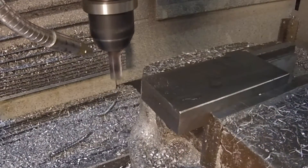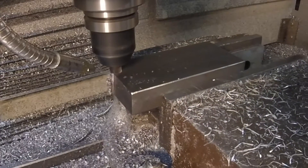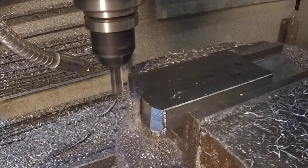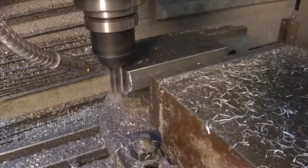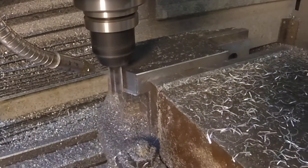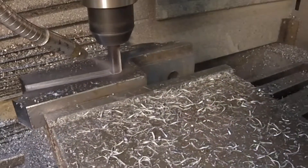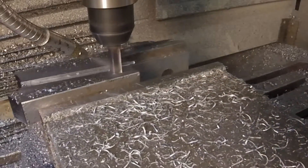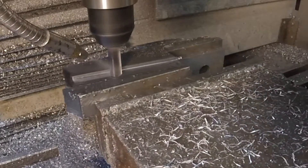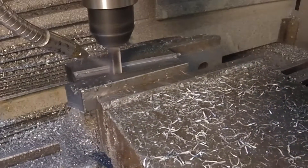Here we are making our first pass, and as you can see I cut way too deep. That is a three-eighths inch four-flute roughing end mill from Lakeshore Carbide — it was almost completely buried in that cut, which probably was not good. The feed and speed is 1,166 RPM at six inches a minute for these cuts; I'm taking a 0.06 depth of cut.